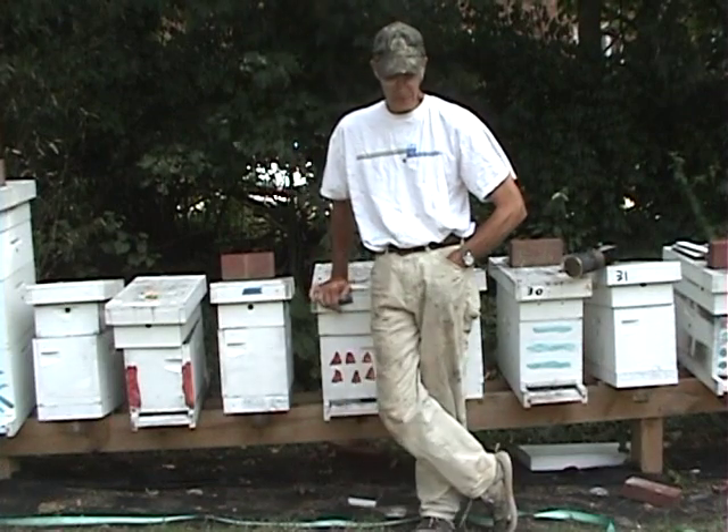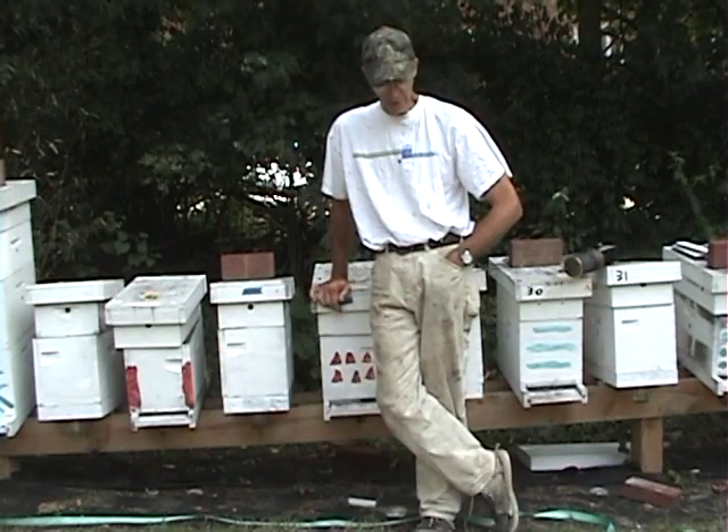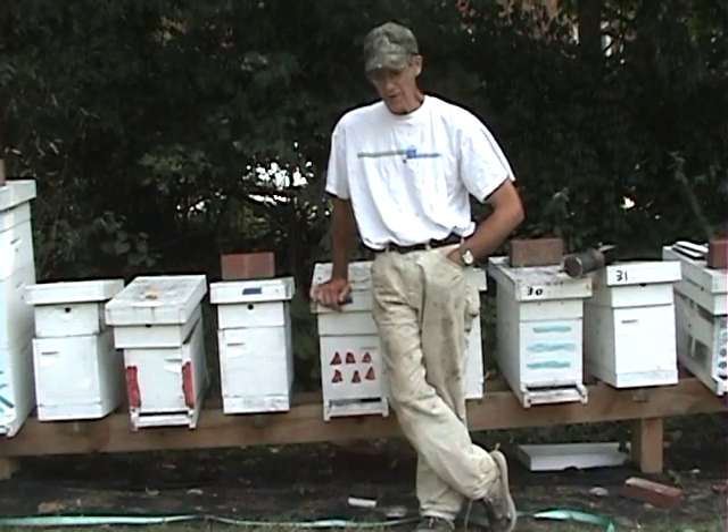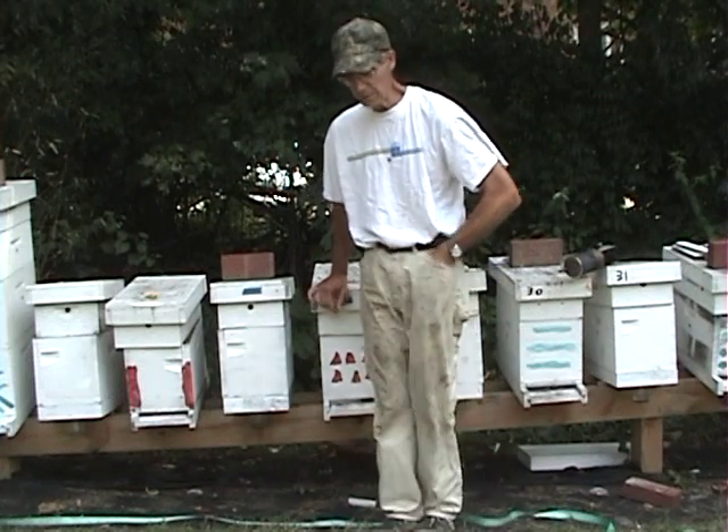Welcome to Little Bits Honeybees YouTube channel. I'm a skinny bee man. This is the next video in the series of getting ready for winter — getting my bees ready for winter.